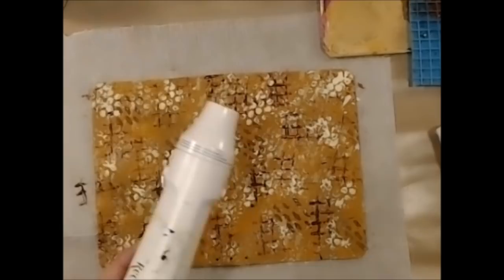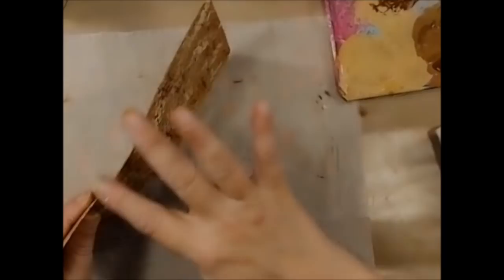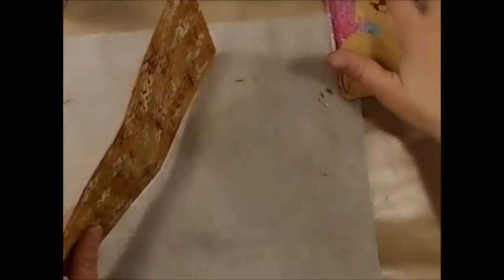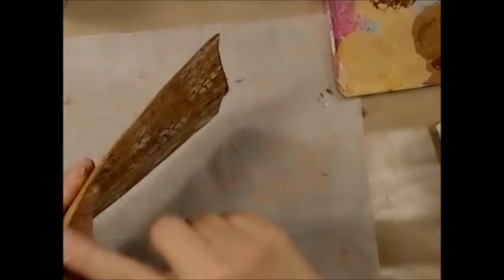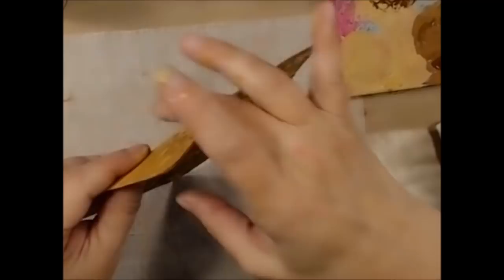One thing I wanted to do on this edge: I'm going to take my finger, dip it in this brown paint, and just finger paint the edge. I still have a few more steps to go on this project, but I wanted to make sure I got these edges done. Because it's vinyl, the edges can be uneven, and by using my finger I can make sure the brown paint gets in there more easily than with a sponge.